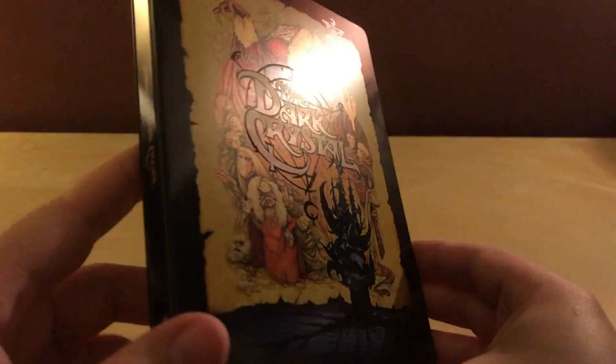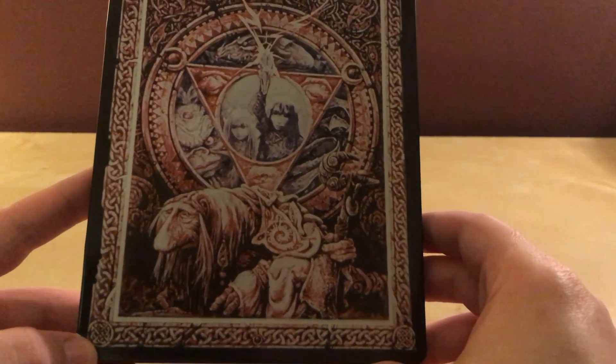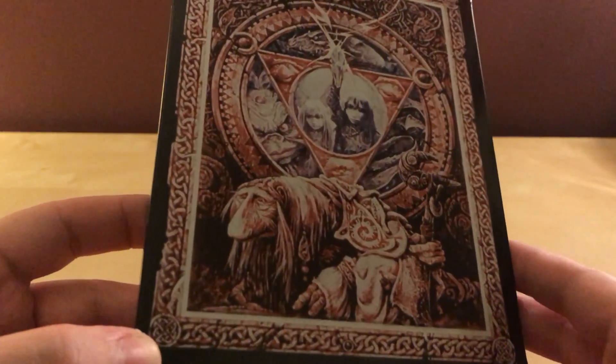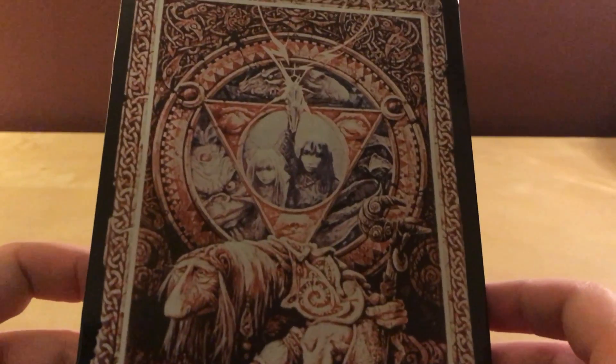Very cool. And on the back, we have another image here. This actually looks a little washed out, but I don't have anything from the film so I don't know how this looks. It looks kind of washed out but it's a very colorful image. I don't know any of these people — I don't know anything about the Dark Crystal. That looks like the Dark Crystal right there.